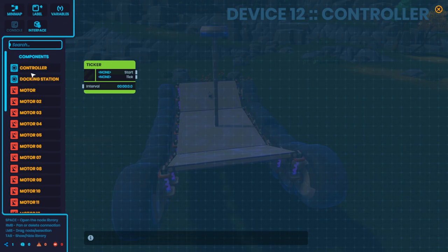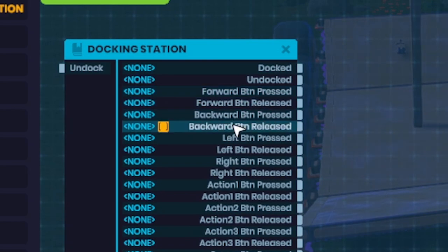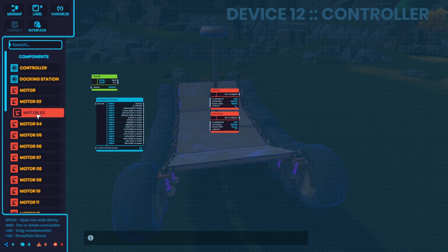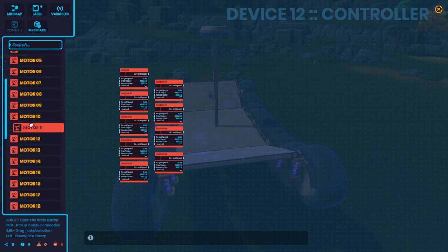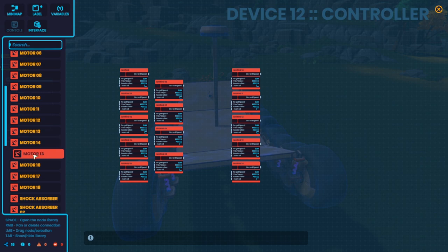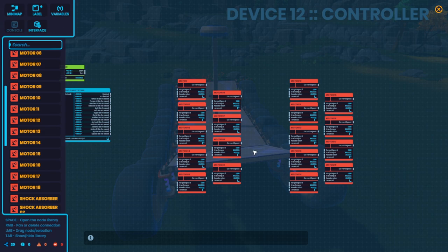We're going to need the docking station, and we're going to be working with forward, back, left, and right inputs going into our motors. So here we have motor 1, 2, 3, 4, 5, 6, 7, 8, and 9 for the left side, and motors 10 through 18 for the right side. One of the first things I want to do is invert the left side — the motors spin clockwise for forward and counterclockwise for reverse, so the left side needs to be inverted from the right side to make sure the forward direction is actually forward.